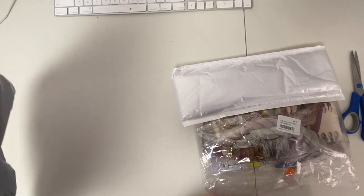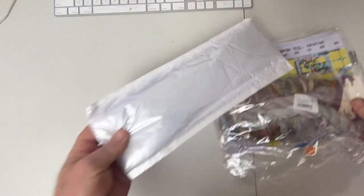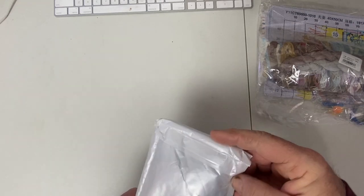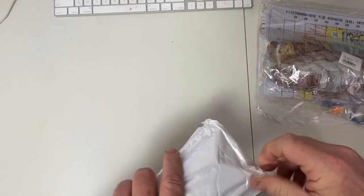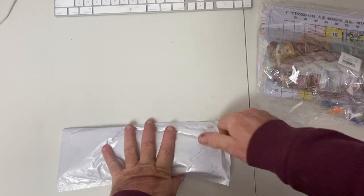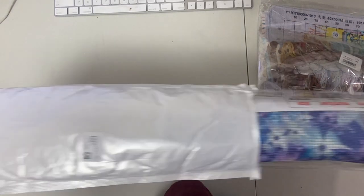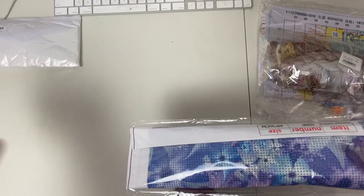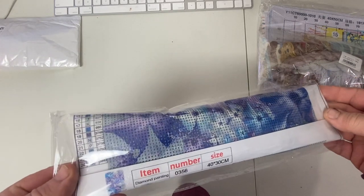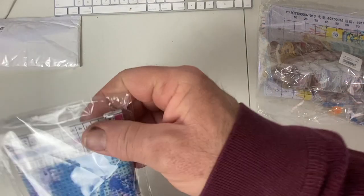I got one diamond painting and one printed cross stitch. I have not done a printed cross stitch yet, and I was excited to get one and work on it. So we're going to start with the diamond painting first. Those come in bubble wrap, paper tube or plastic tube. It is a 40 by 30 centimeters, poured glue.